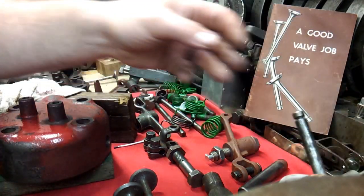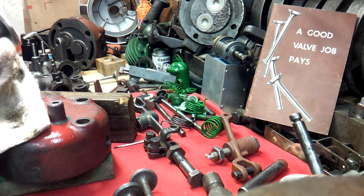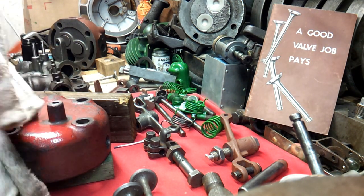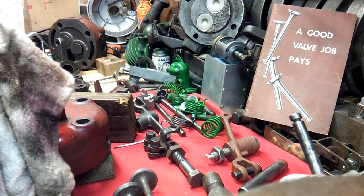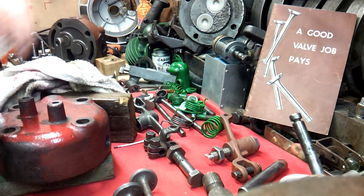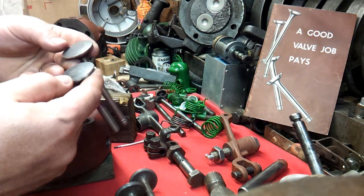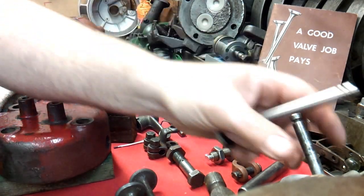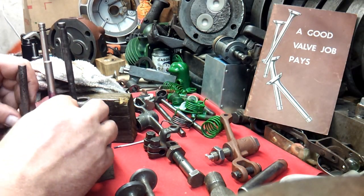These old valves are trash — use them for show-and-tell, but they're no use to me. What I did was go through some old car parts I'd bought at a swap meet a couple years back, and I got all the valves I could find. They were new old stock valves, and I picked out a couple — these were the two I picked for this Fairbanks. Really nice valves.